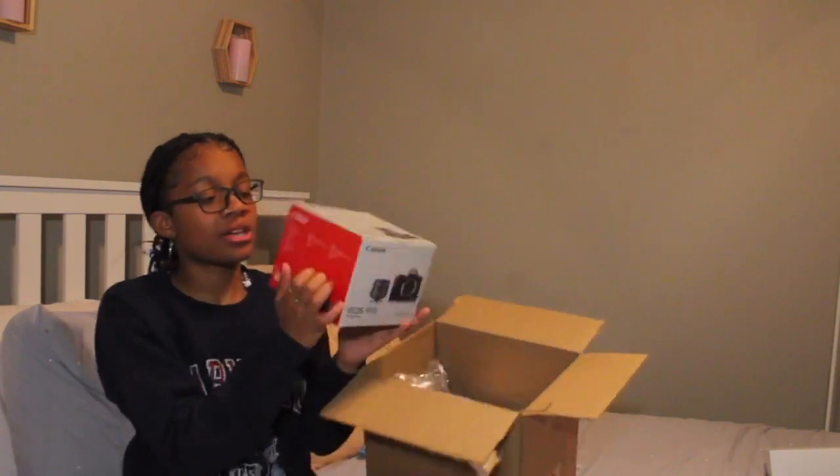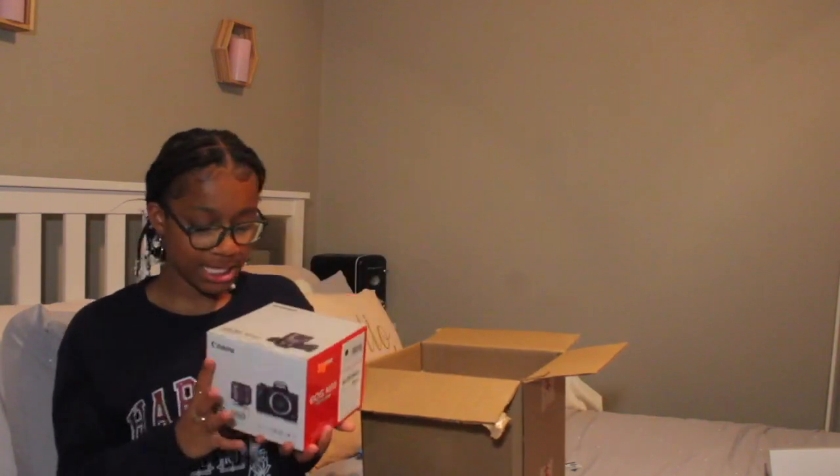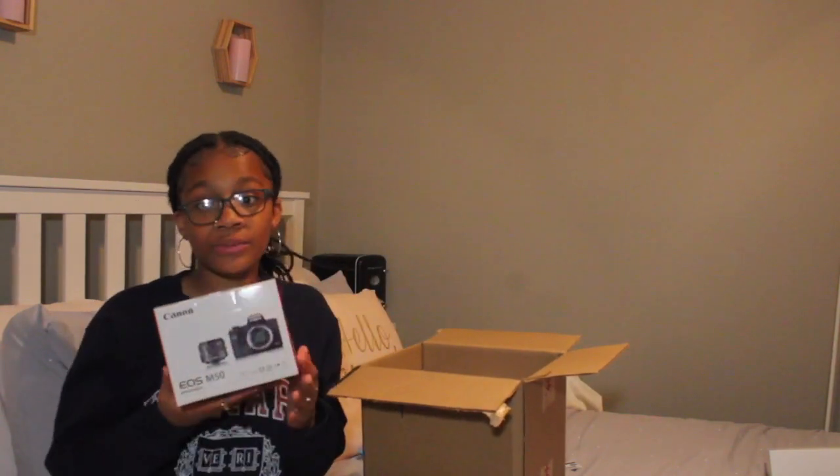Let's go ahead and get right into this video. Should I go ahead and do the camera first? I guess that's what y'all came for, so I'll do it. Anyways, this is the camera — it is the Canon EOS M50. I've been eyeing this camera for a while. This is what the box looks like.